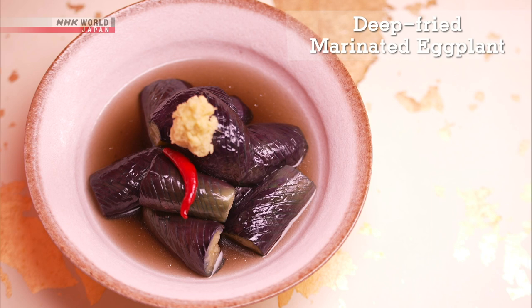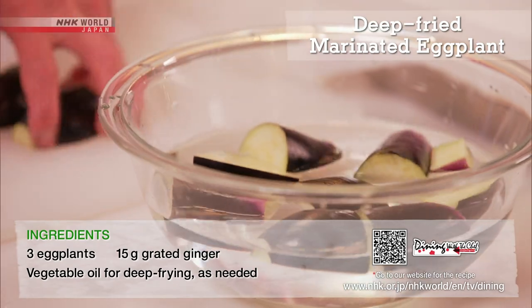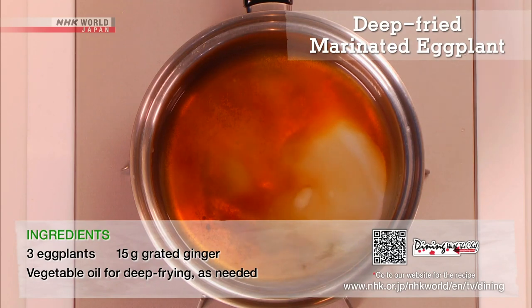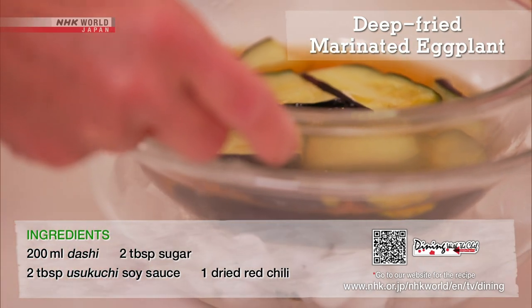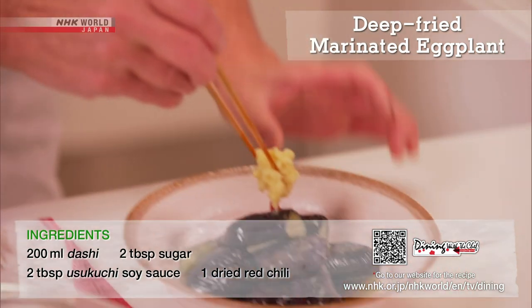Next, the eggplant. Score the skin, rinse, pat dry, and fry. Prepare the marinade using a base of kombu and katsuobushi dashi. Chill while marinating to preserve the nice color. Garnish with grated ginger to serve.